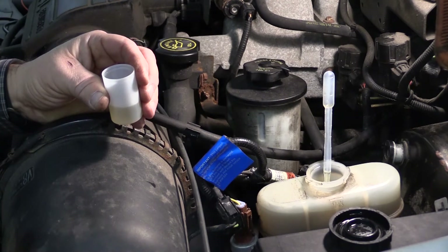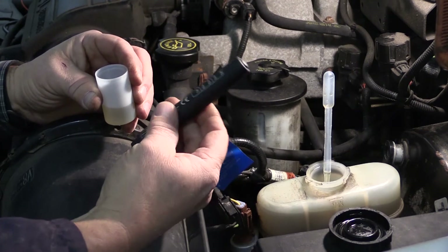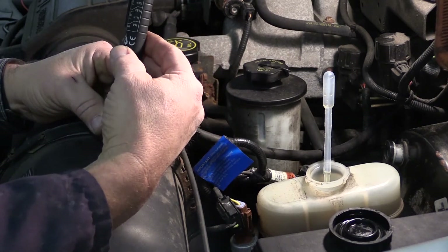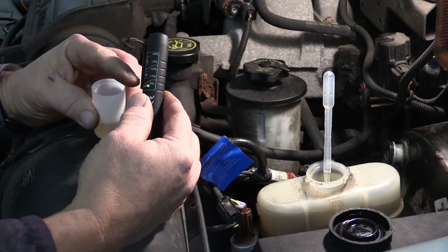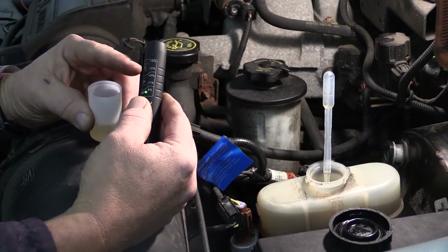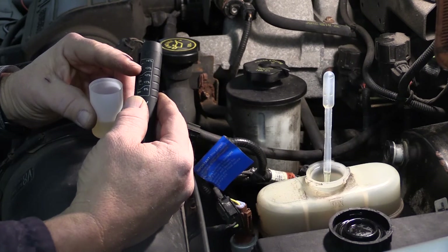Another test I can do is moisture content. I can do that with a tool like this — it actually gets put into the brake fluid, you press the button, and it'll tell me what the moisture content of that brake fluid is. One percent and two percent is okay.